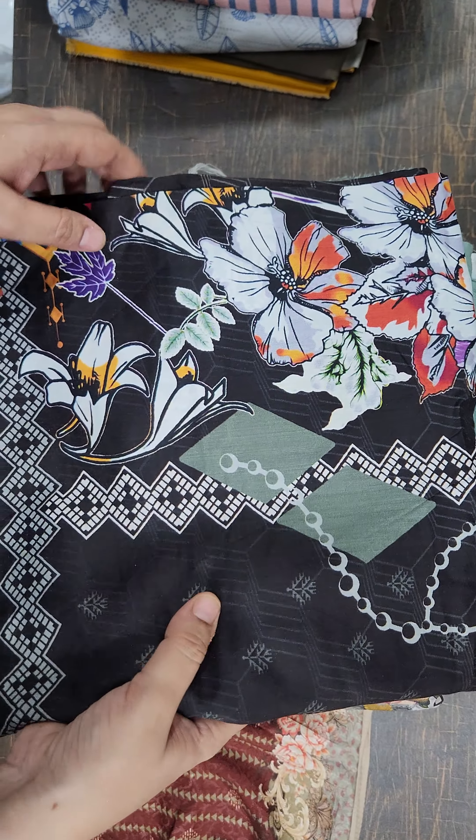Dhanag shirt ka pattern dekho — proper shirt or proper jamni color ka is ka trouser, chambray ke original trouser ke saath. Legein, pehen ke aap mujhe yaad karein. Proper pattern 999 mein — agar mein isko properly dikhati to aap logon ka range zyada hota.